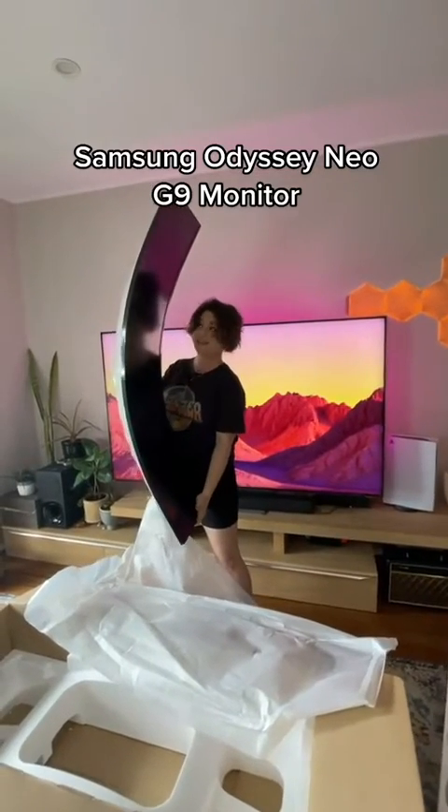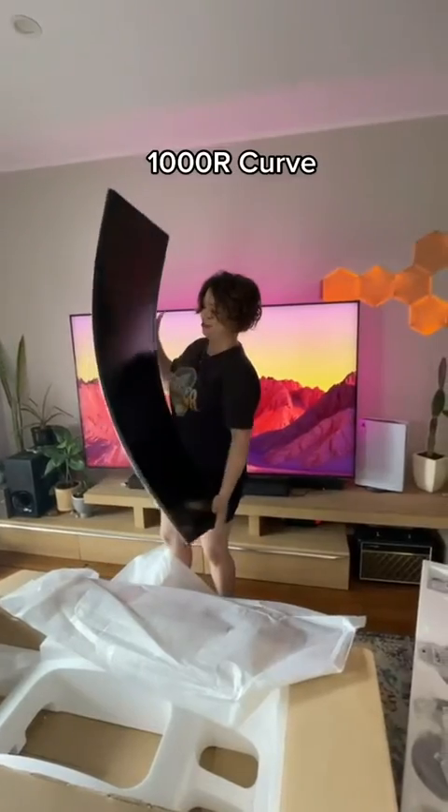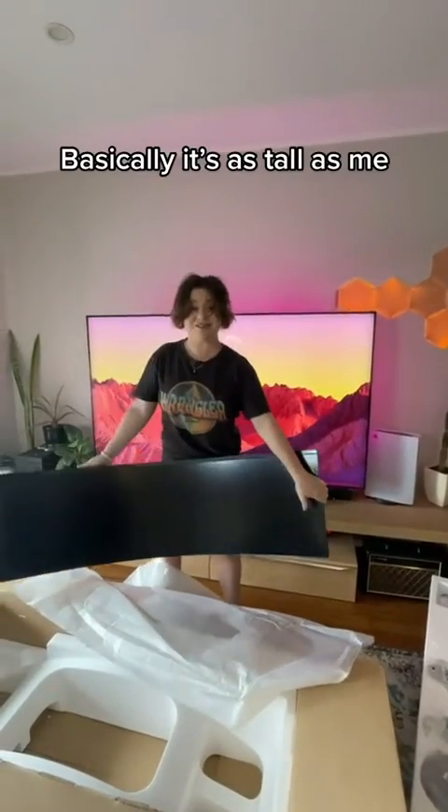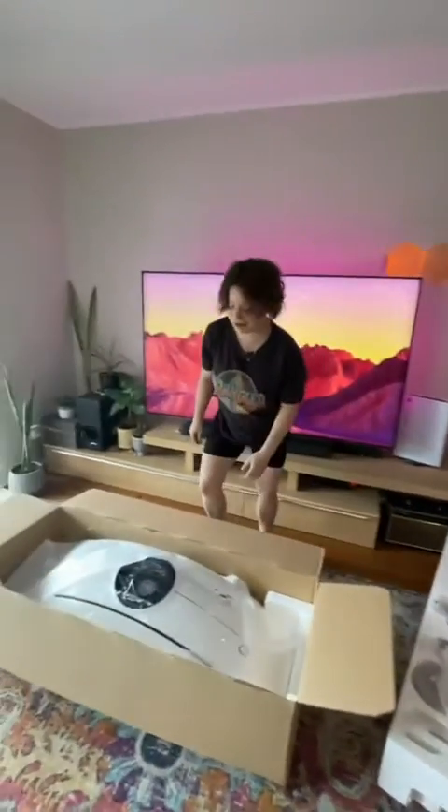This is the Samsung Odyssey Neo G9. This is $3,000 and it's a $1,000 curve. It's basically as tall as me. It's really awesome, and here's how to build — or rather set up — a $3,000 monitor.